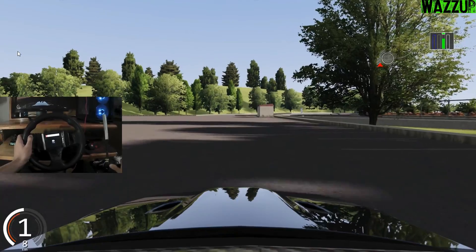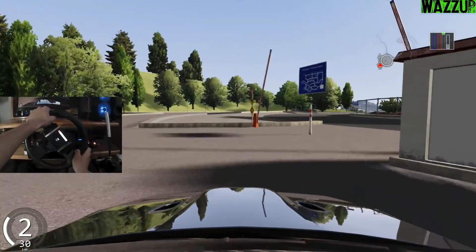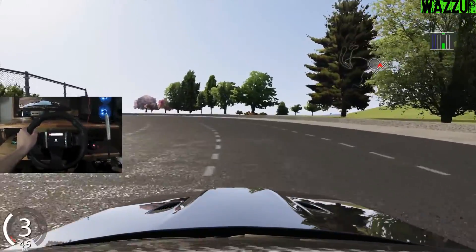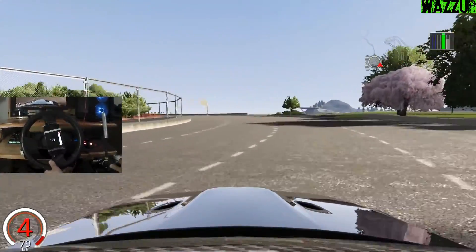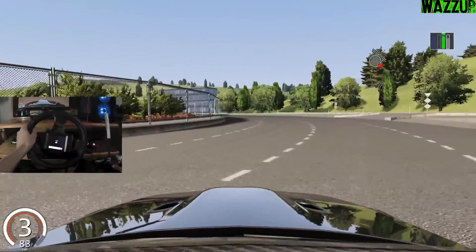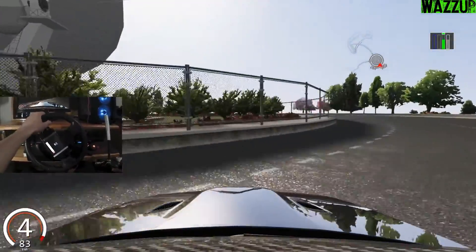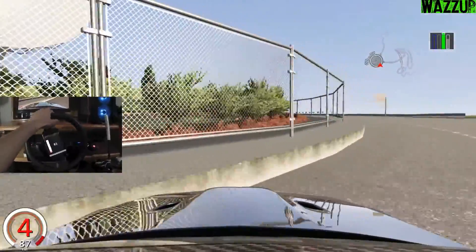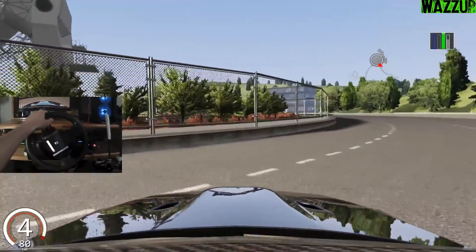Here we are, guys - we are at Project 2G. Hope we can do some good drift, but as always there's going to be a fail first. We need to drift this big roundabout. Fourth gear - yep, much better. Fourth gear - I can do circles all day, trust me, without stopping.